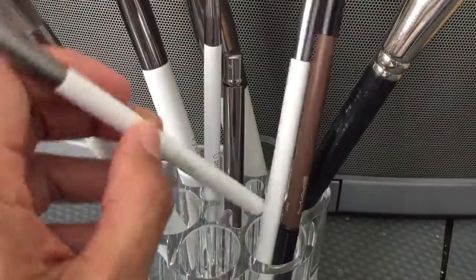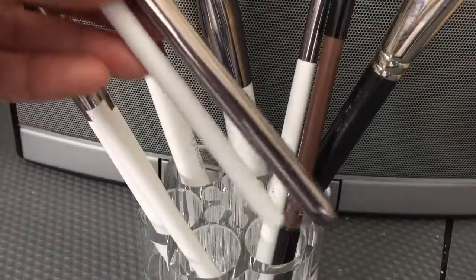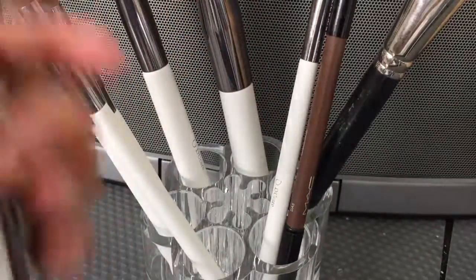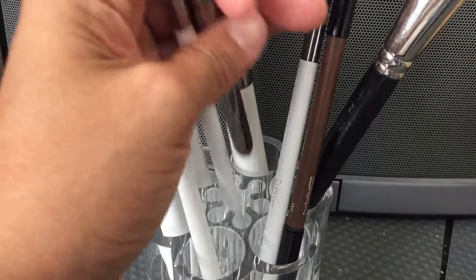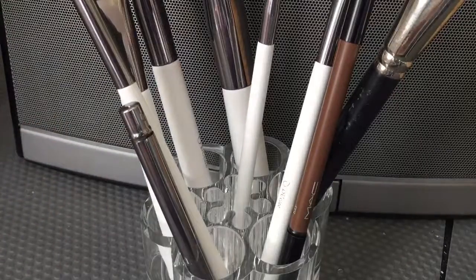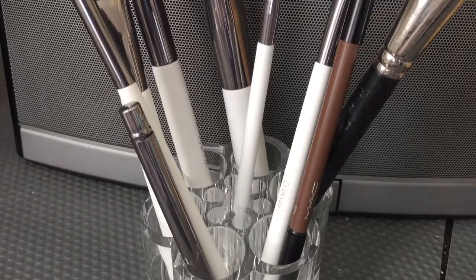As you can see, it can hold these small brushes. It's wonderful and I like how it organizes my brushes. Thank you so much for watching and I hope you enjoy my video.